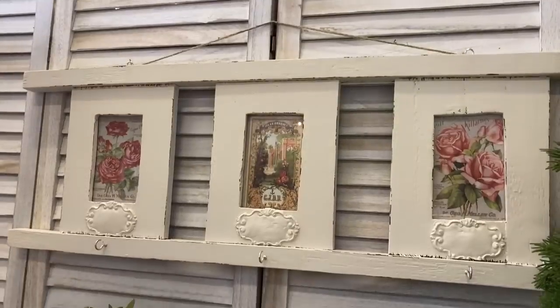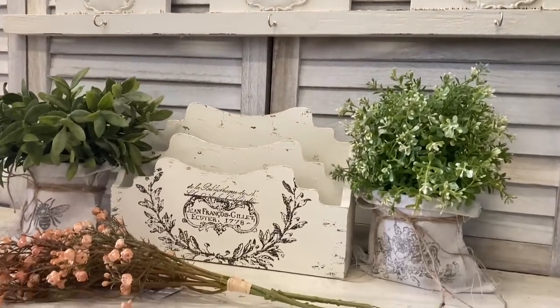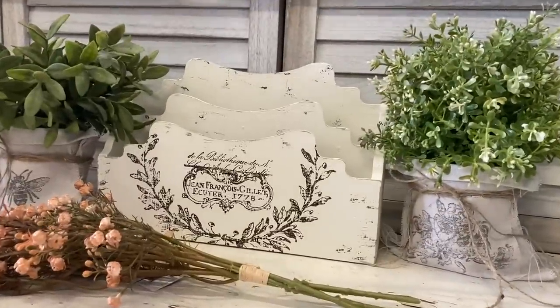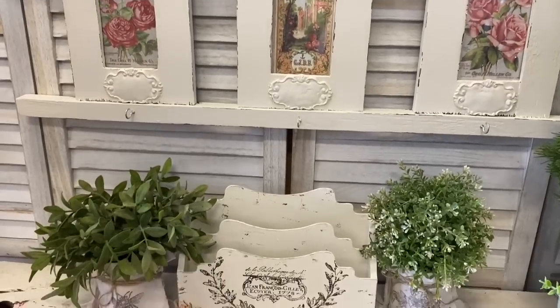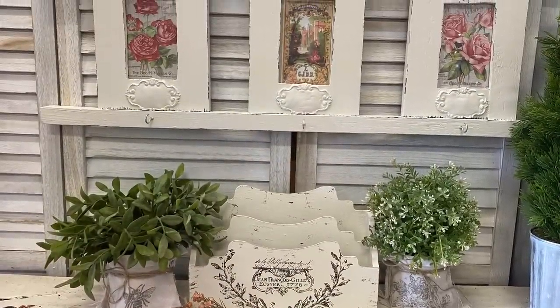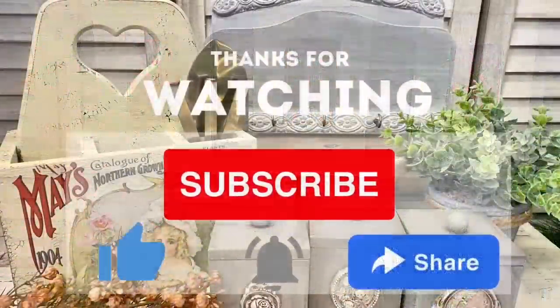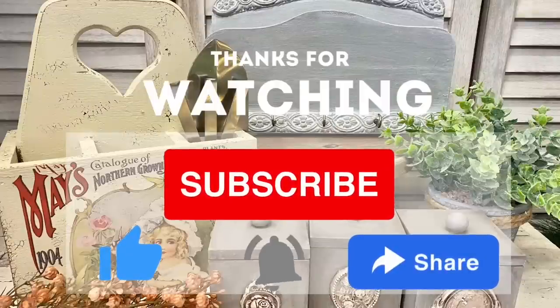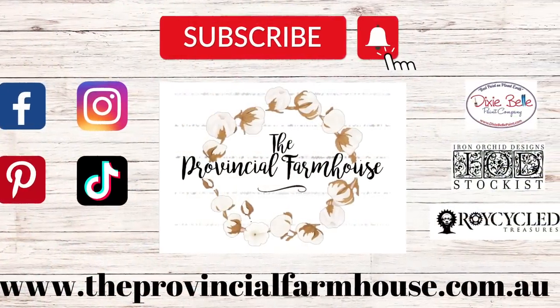Let me know what you think of today's video in the comments, and if you enjoyed it I would love it if you could hit that like button. If you like thrift flips, make sure you check out my other playlists — I have lots of ideas to inspire. If you're not already, I would love it if you could hit that subscribe button and the notification bell so you don't miss out on any of our projects. You can find all the products used in today's video on our website theprovincialfarmhouse.com.au. Thanks for watching.